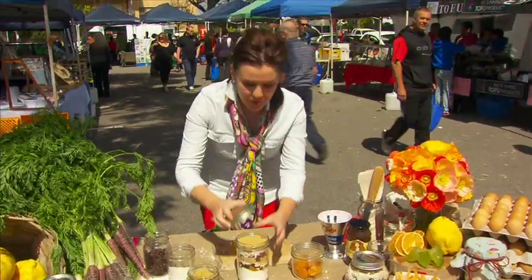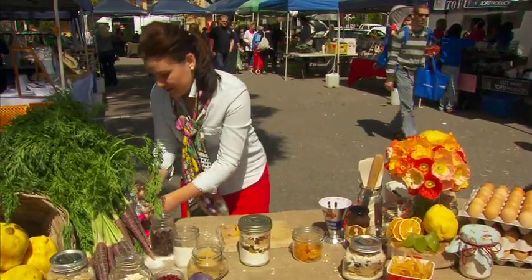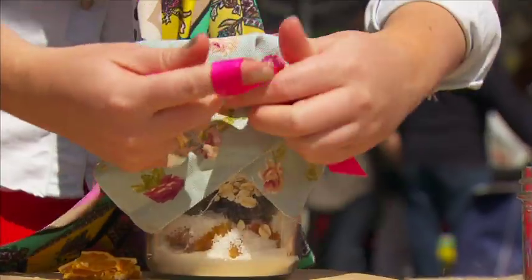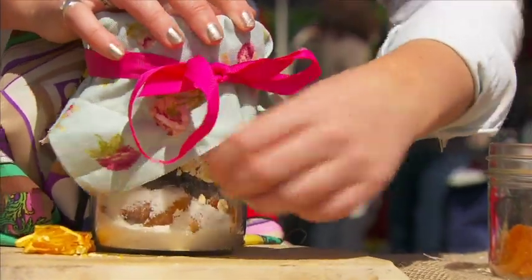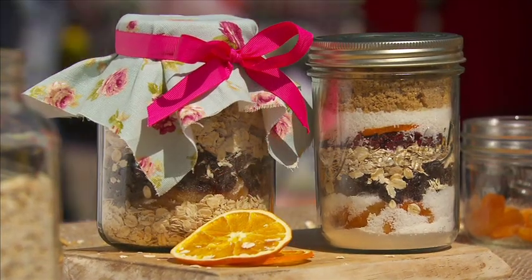See those beautiful layers in there? Then pop on a lid. I've got some gorgeous old vintage material here — tie it up with a ribbon. So my special flapjacks in a jar — what a perfect present.